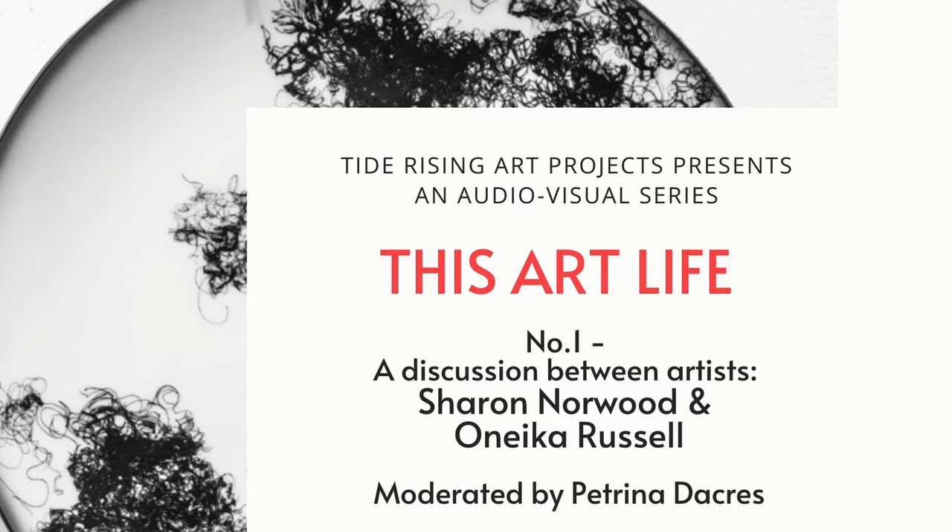Hi everybody, welcome to This Art Life. Tide Rising the Art Project is an organization created by Onika Russell. It's an artist-led initiative that tries to support art in the Caribbean region through exhibitions, workshops, talks, and films. Look out on YouTube for videos on art in the Caribbean by Tide Rising Art Project, and don't forget to subscribe to the YouTube channel.